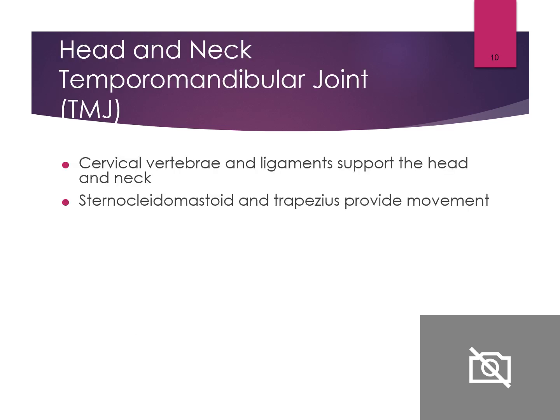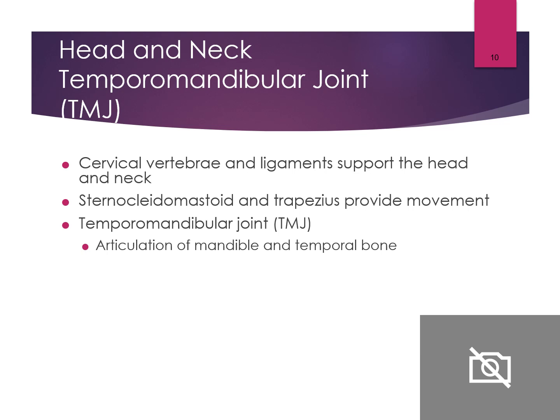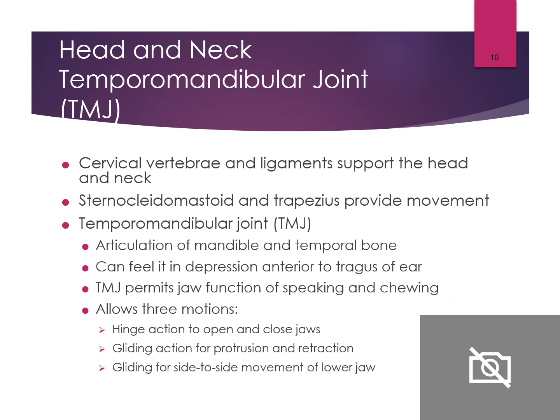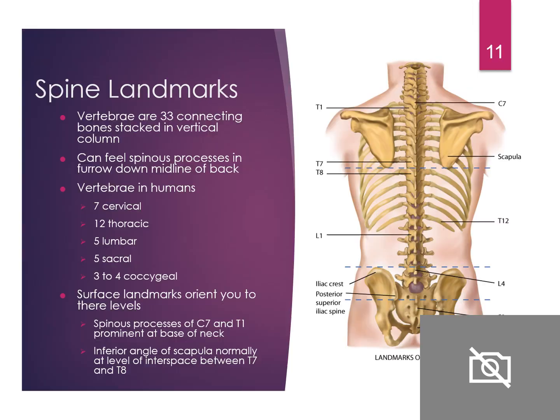The TMJ — temporomandibular joint — is where the mandible and temporal bone meet. You can feel it when palpating anterior to the tragus of the ear. When doing the trigeminal nerve assessment — cranial nerve five — have the patient clench their teeth and open up so you can feel that TMJ joint opening and closing. It permits jaw functions of speaking and chewing, allowing three motions: hinge action to open and close the jaw, gliding action of protrusion and retraction, and side-to-side movement of the lower jaw.